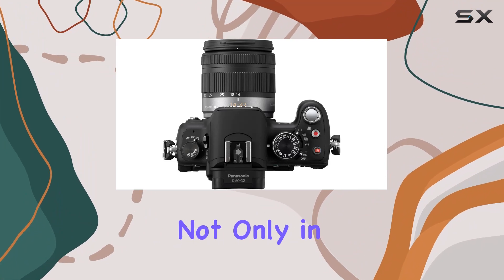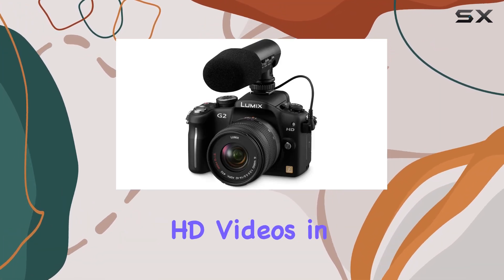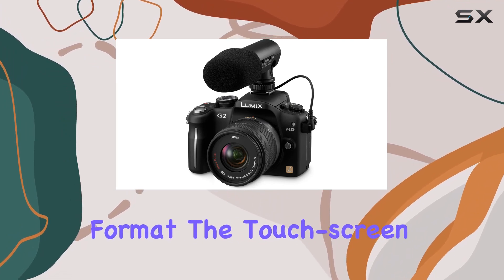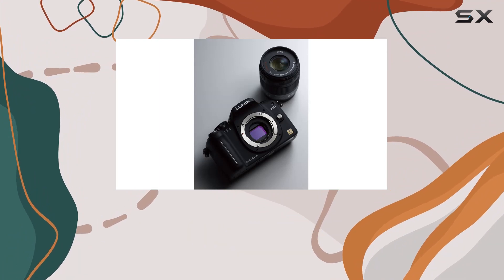The G2 excels not only in photography but also in videography, recording 720p HD videos in the AVCHD Lite format. The touchscreen operation extends to video recording, providing a seamless experience.